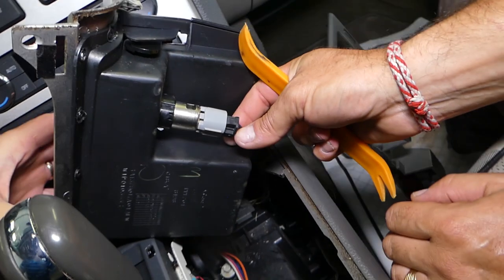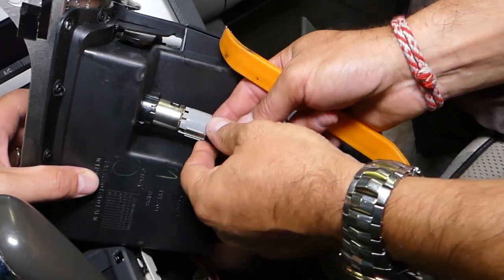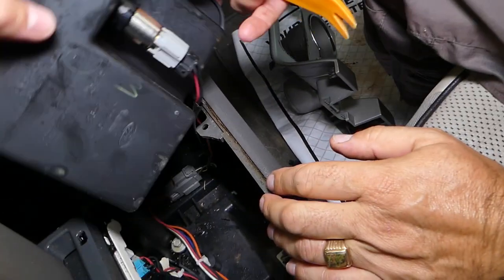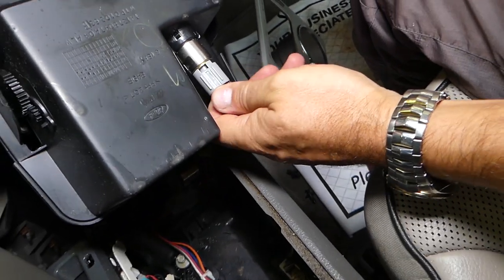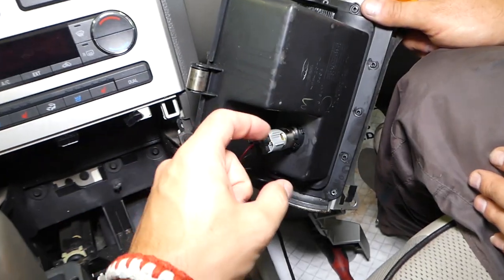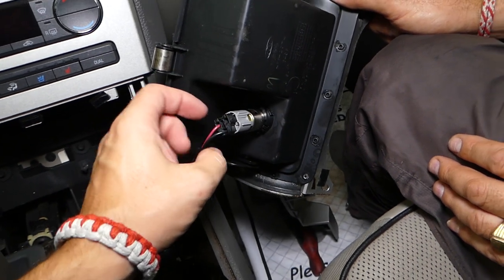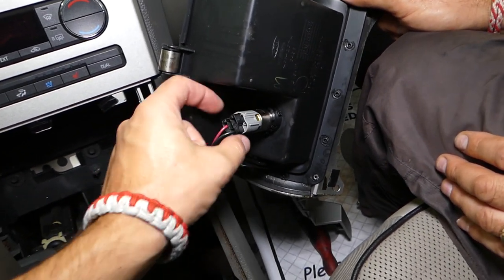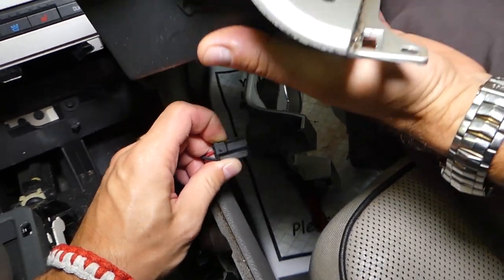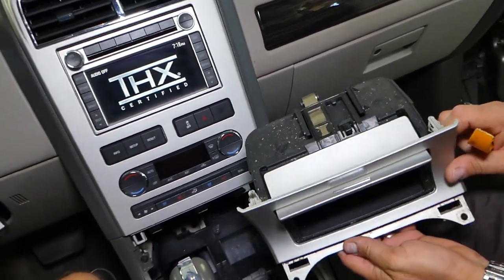Sometimes those things get stuck pretty bad if you haven't removed them in a while. On the back side, you have one thing you need to press in. If it doesn't want to go in, push the cable all the way in, then press right here and pull it out. That's the clip, and the ashtray assembly came out of the way as well.